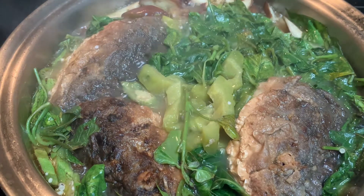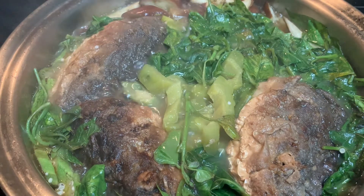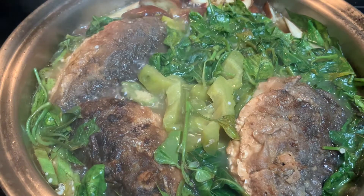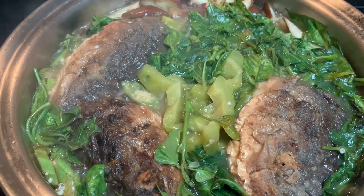I add black pepper and salt to this recipe. It's just simple food but it tastes good. It's a Philippines food I'm cooking, and that's it.